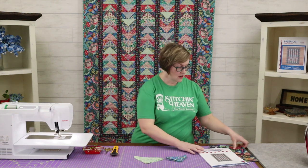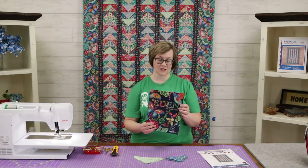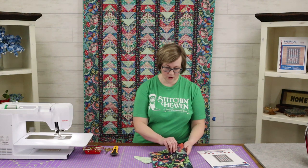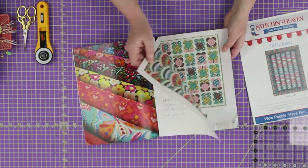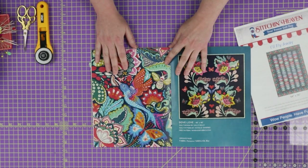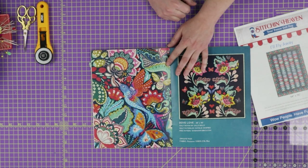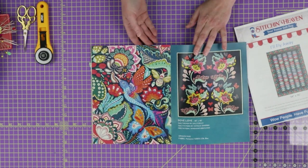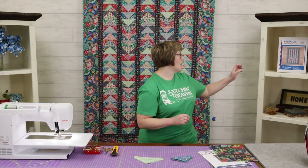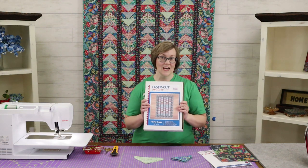We have the pattern and we will have this fabric collection, which is Eden by Sally Kelly for Wyndham Fabrics. This collection is absolutely beautiful. I wanted to show you this brochure — look at this print, these colors. We've got hummingbirds, there's butterflies, there's bees. I just think this print is absolutely beautiful.